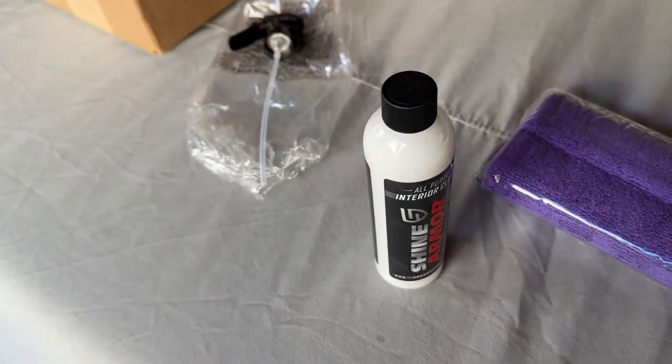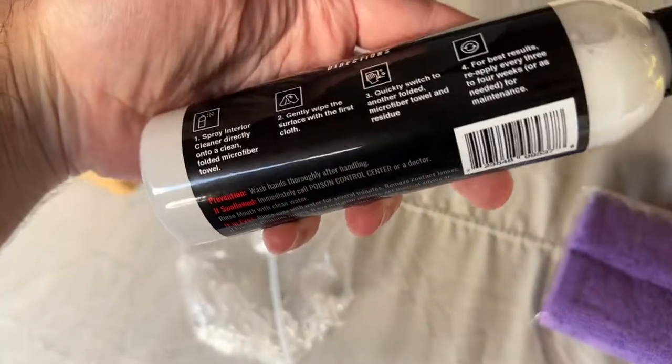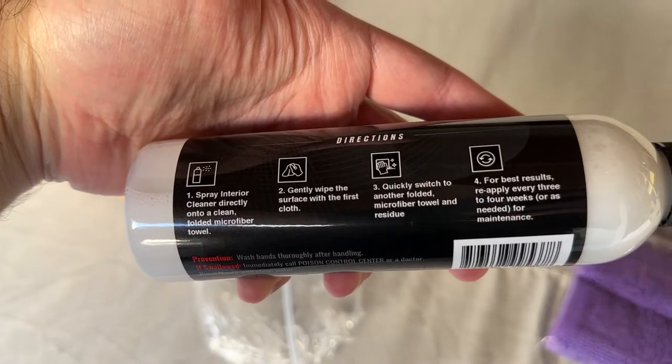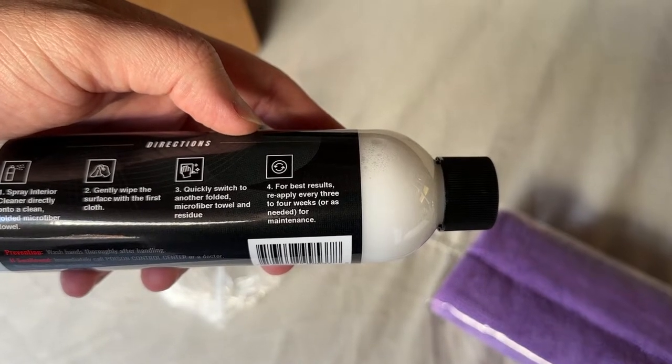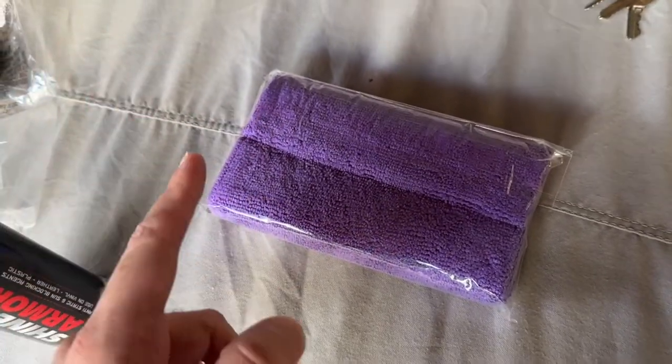When you purchase the product it ships sealed so it doesn't spill — we'll go ahead and break the seal, but this is what it looks like. The instructions are right here: pretty simple — spray directly onto the microfiber towel, wipe the surface, then switch to another folded towel and wipe it off. It's recommended to reapply every three to four weeks as needed for maintenance. So here are my two microfiber towels — one to apply the product and one to wipe it off.